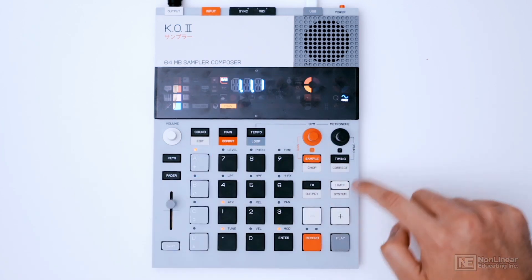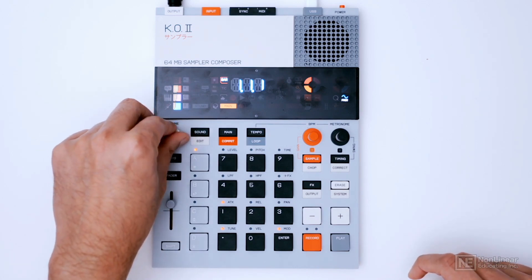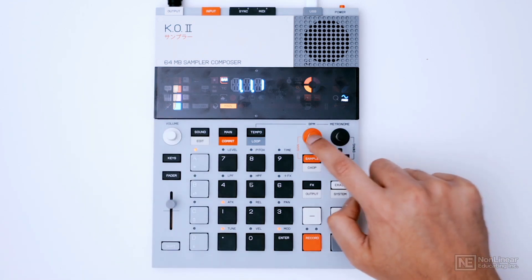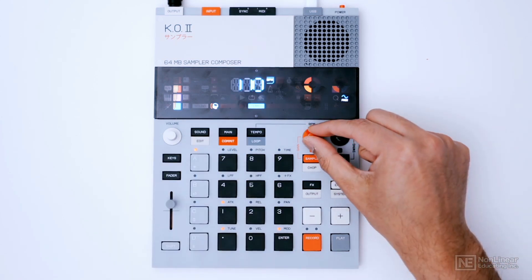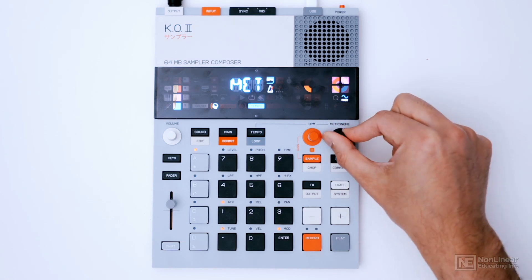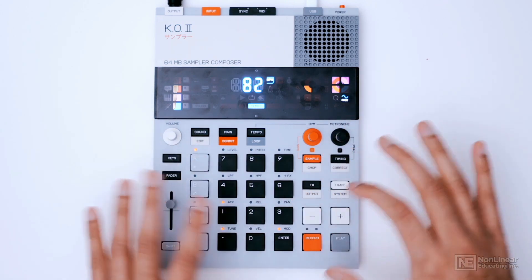We can see buttons here, and the text below them can be accessed by holding down shift. There are also a couple of knobs — this one is the main master volume control. These two knobs will vary depending on what you're controlling. Right now, in tempo mode, one is controlling the BPM and the other is controlling the metronome volume. That's a quick look at the hardware — in the next few tutorials we're going to dive into working with this device.